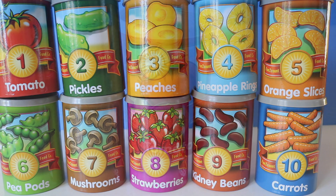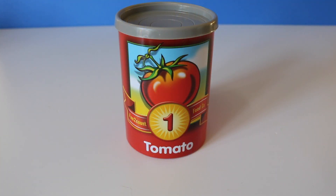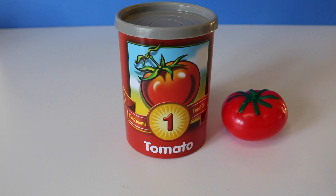So let's get started. What number do we have here? Right, one tomato. One.